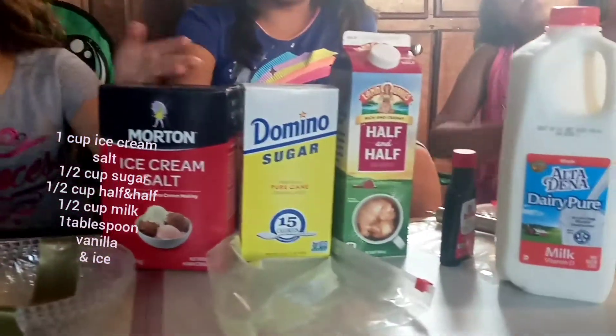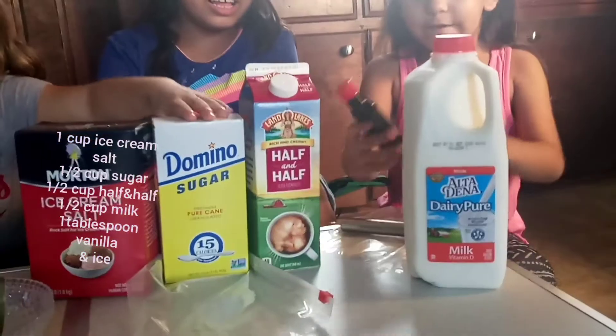Our ingredients: ice cream sauce, sugar, half and half, milk, and vanilla.